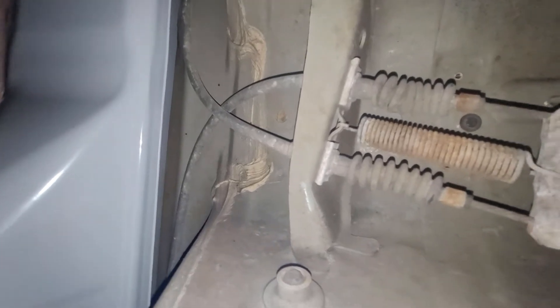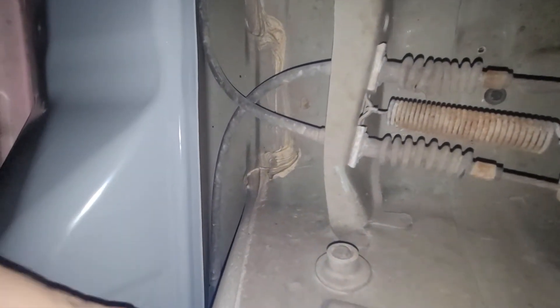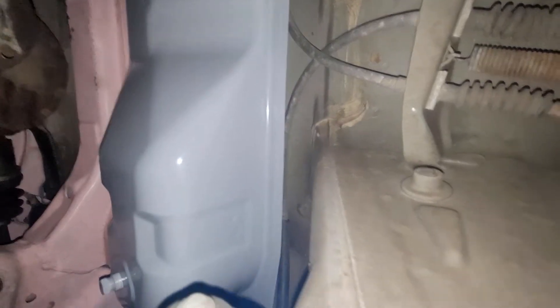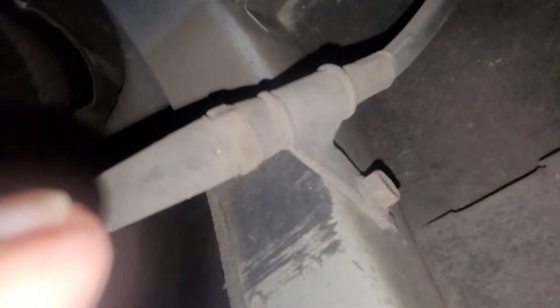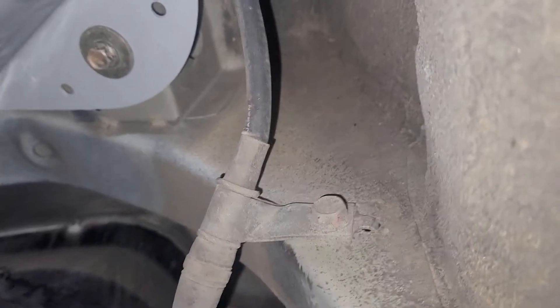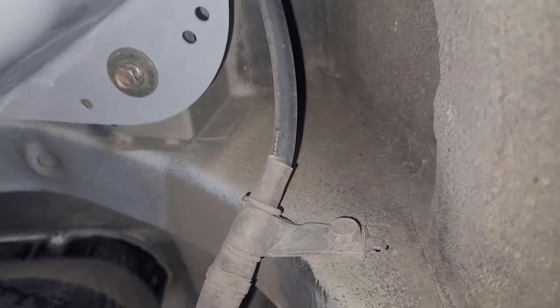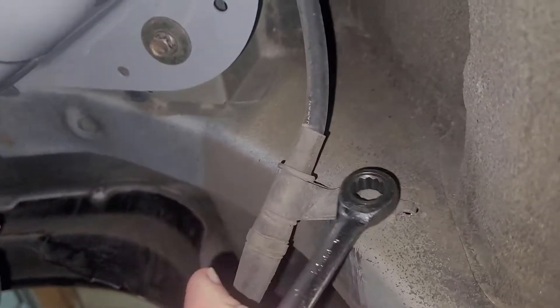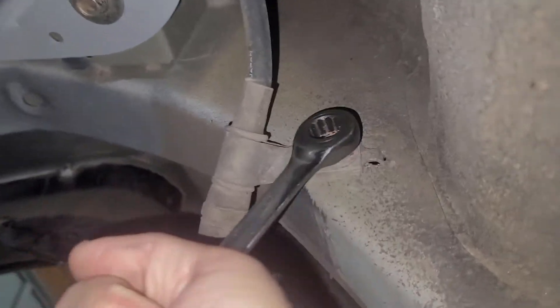These cables — I can see this one comes up here, goes this way right above my beautiful Nardo gray gas tank, goes through there, and we got a little bolt here to take out. This little bolt is a 12, so we're gonna slap our 12 on it, and there we go.